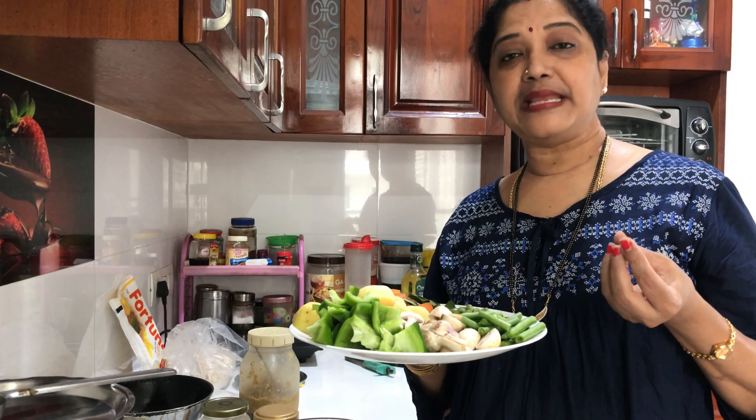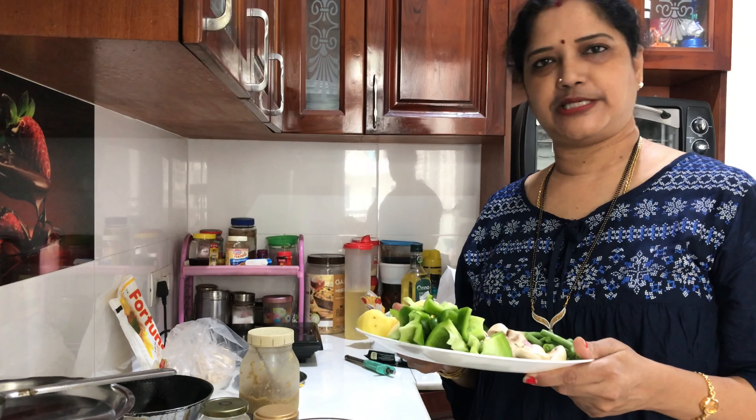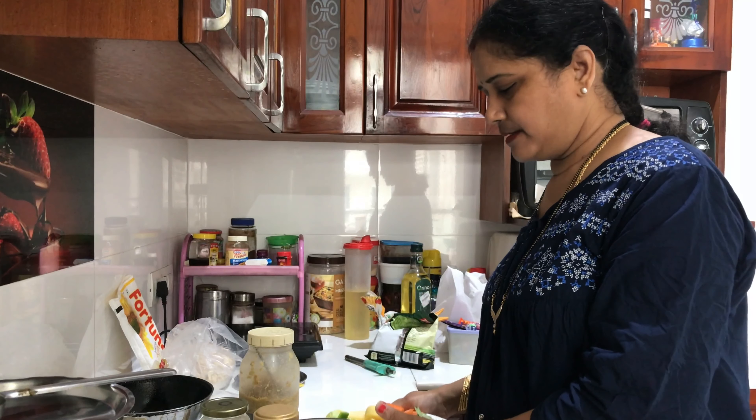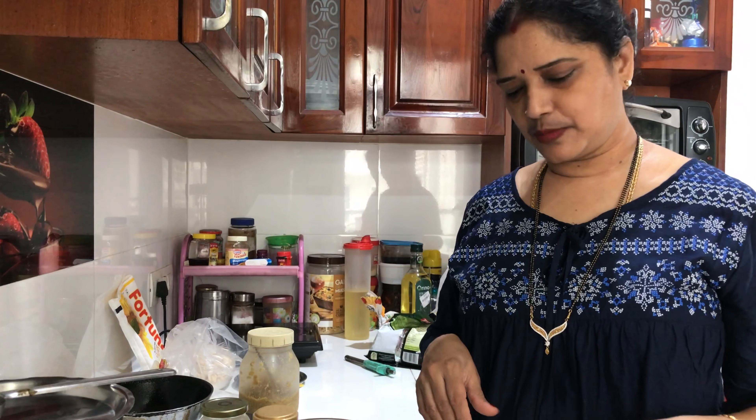And if you want, you can add meal maker as well — that is up to your wish and what people in your family will eat. You can add vegetables of your choice. It is a very simple, easy, and tasty dish that goes well with rice and chapati.